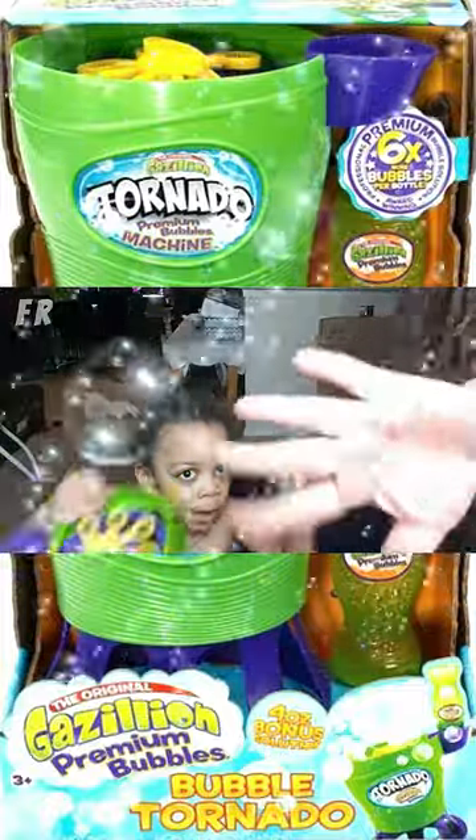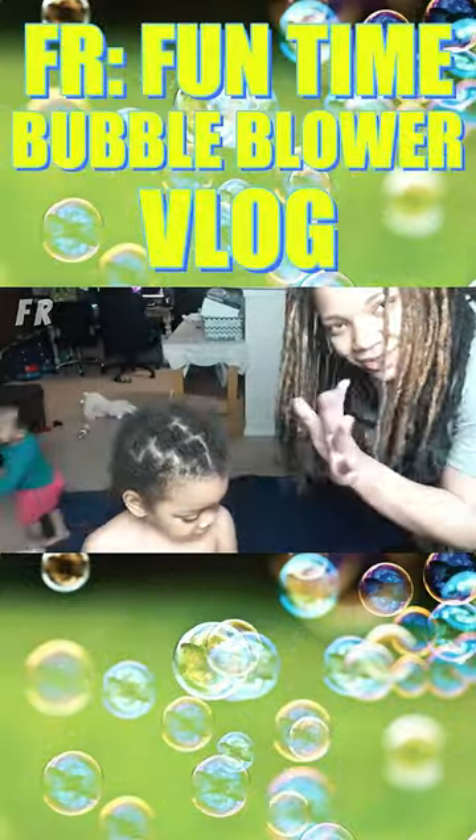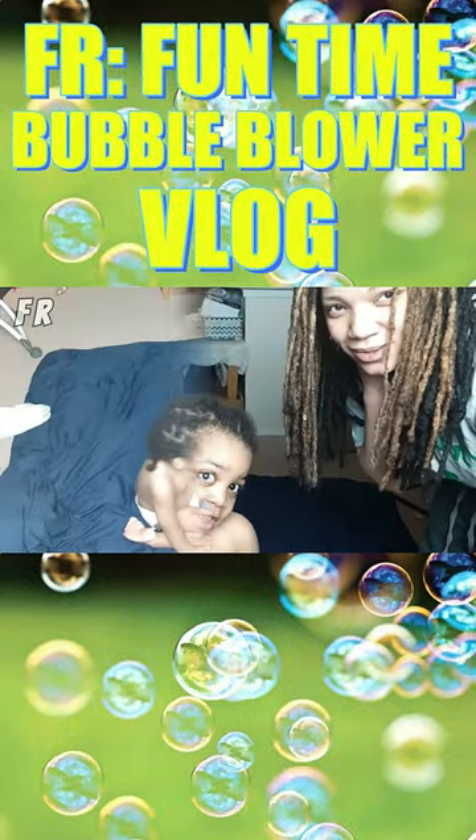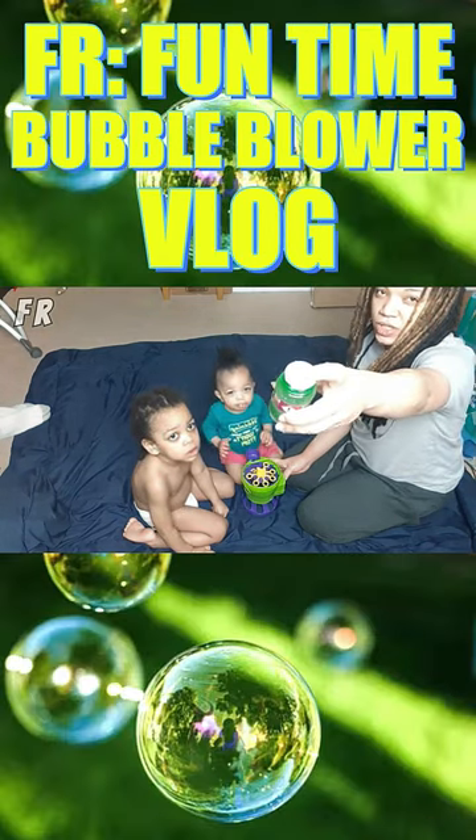Hello randoms, welcome to another video! I got the babies here — show them. We're gonna try out this new bubble machine and see how it works. You don't have to take the thing off because it punctures.